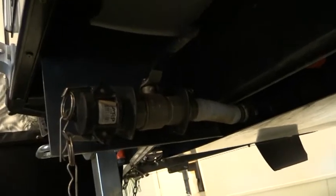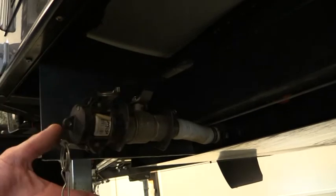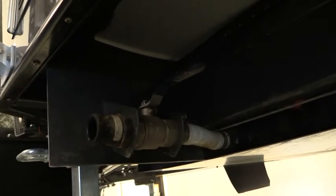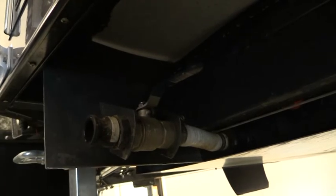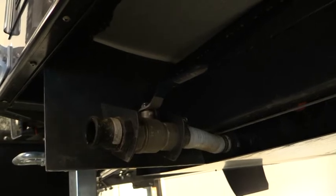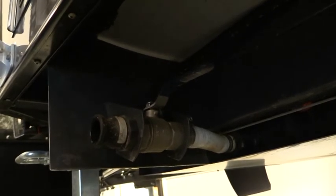Also at the front of the trailer is our manual dump line for the toilet system. Release the cam lock like we did at the front. You can attach your hose, a bucket, or just drop it wherever it's going — this enables you to open up the ball valve and any waste in the black tank will drain automatically via gravity.